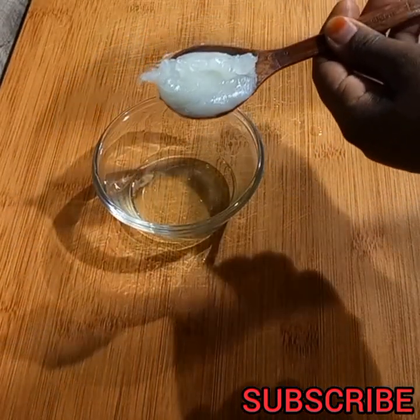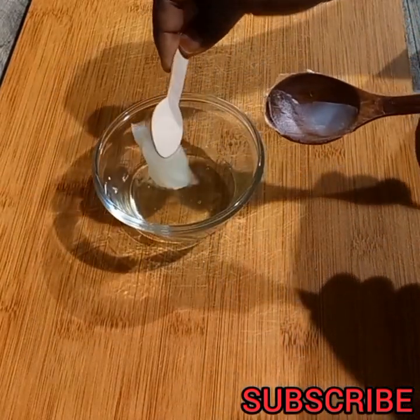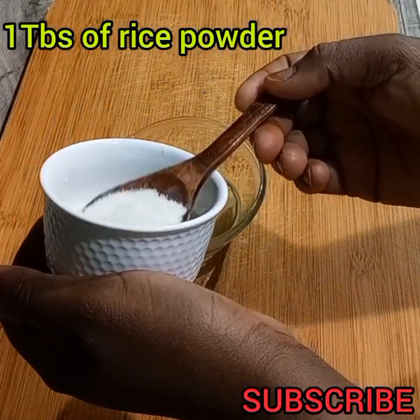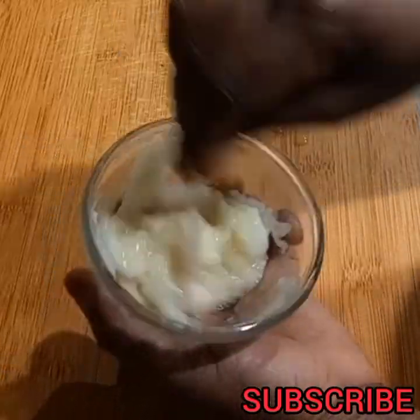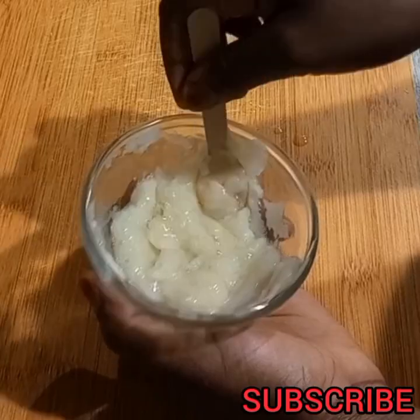Then I add one tablespoon of vaseline and one tablespoon of rice powder. If you don't have the factory-made rice powder, you can make your own — simply blend your rice in a blender into a powder. Mix it very well.